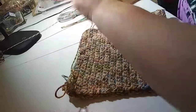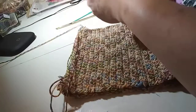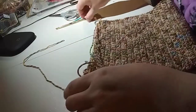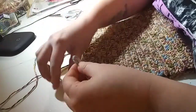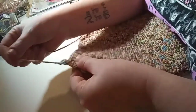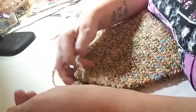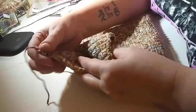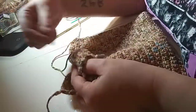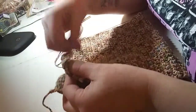One, two, three — then I'm gonna cut it. First thing you do is take this tail, put it through that last loop, pull it tight — that's your knot. Then I just tie these two together. This was my initial tail that I started with when I first started my project, and this is what I'm ending with.